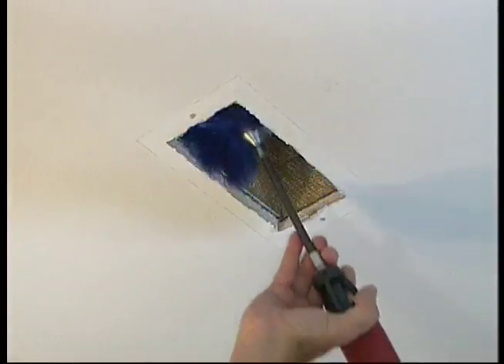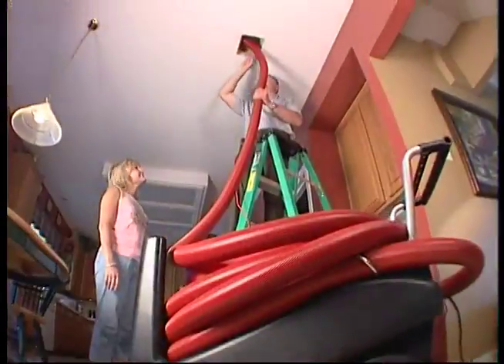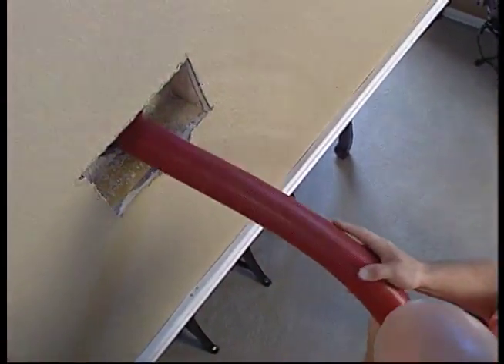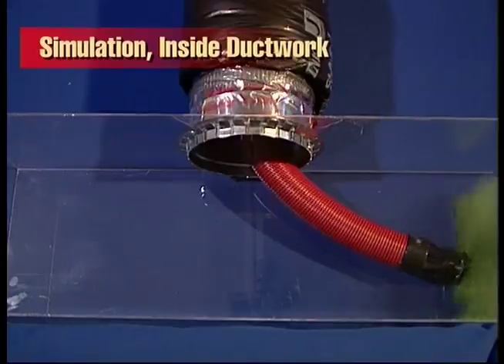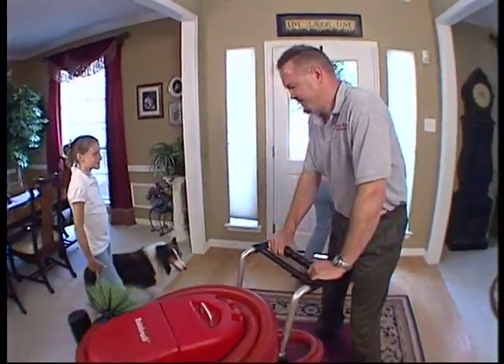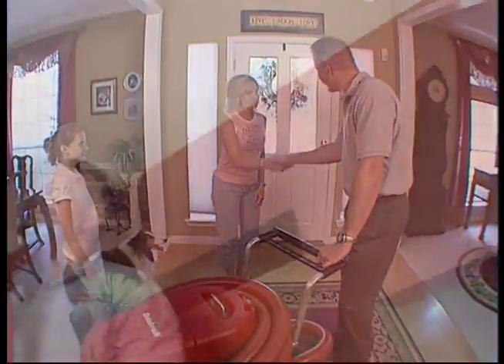Then the Roto Brush goes to work. The spinning brush makes contact with the surfaces of the air ducts and accommodates all sizes and shapes of ductwork. As the brush spins, a powerful vacuum collects debris and contaminants and scrubs them from the air using HEPA filters, which remove the tiniest airborne particles. The brush is a powerful cleaner but it's gentle and won't harm your ducts. The Roto Brush will be guided deep into the ducts, around corners, covering all surfaces. There's little disruption in your home since the unit is small and can be moved easily to reach all needed vents.